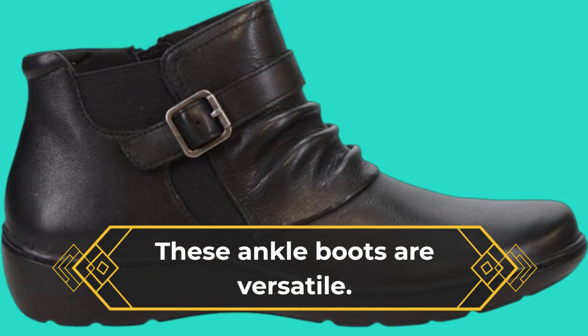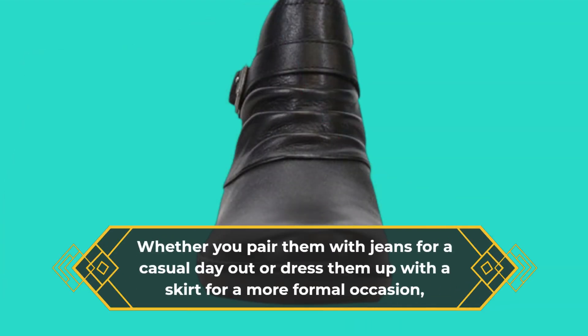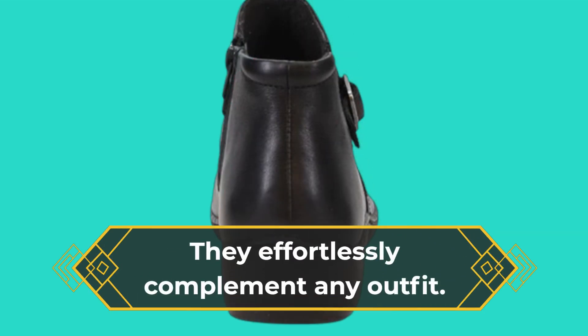These ankle boots are versatile. Whether you pair them with jeans for a casual day out or dress them up with a skirt for a more formal occasion, they effortlessly complement any outfit.